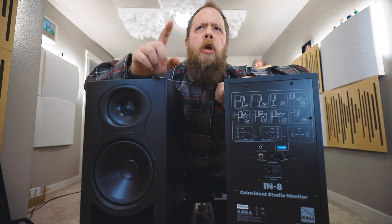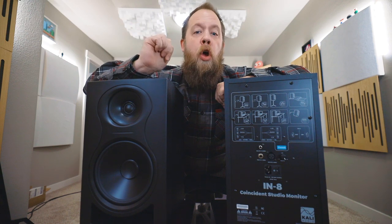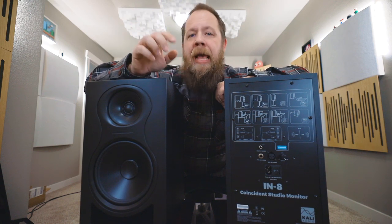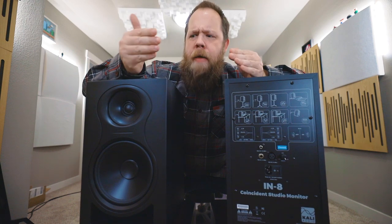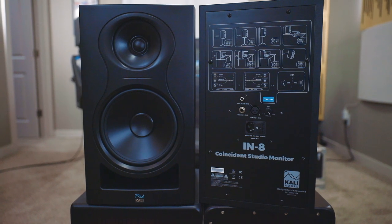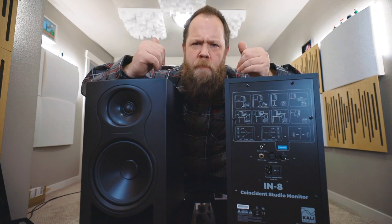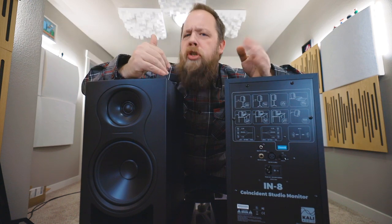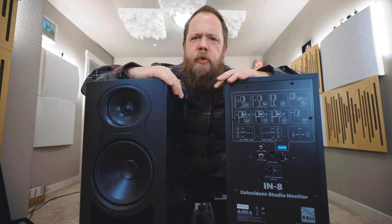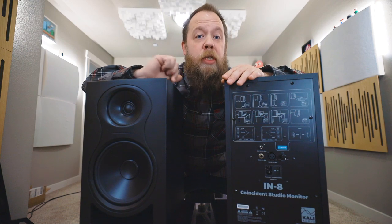We're going to do a little comparison. I am going to take a mix that I have done on my much more expensive Neumann KH310A monitors and revisit that mix with the Kali Audio IN8. The differences you are hearing in the two mixes are the differences that I am hearing when I pull up the mix with these monitors — so if you're hearing less mid-range, that means I was hearing more mid-range. Let's compare a mix with both sets of monitors and then come back and talk about it.